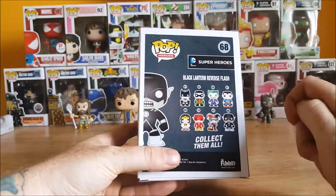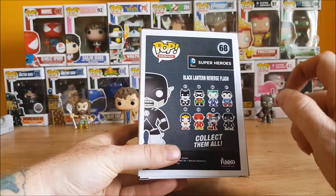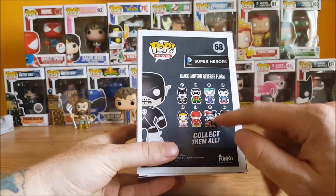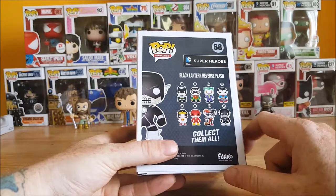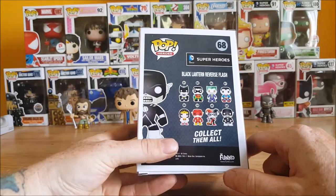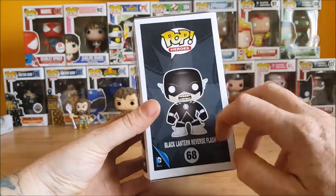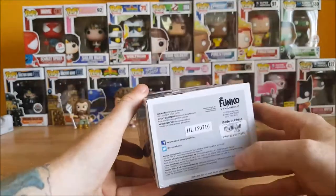Number one is Batman, two is Robin, six is Joker, seven Superman, eight Wonder Woman, ten Flash, 45 Harley Quinn, and 68 the Black Lantern Reverse Flash. On the side you got a nice look of the Black Lantern Reverse Flash, and the top as usual and the bottom.